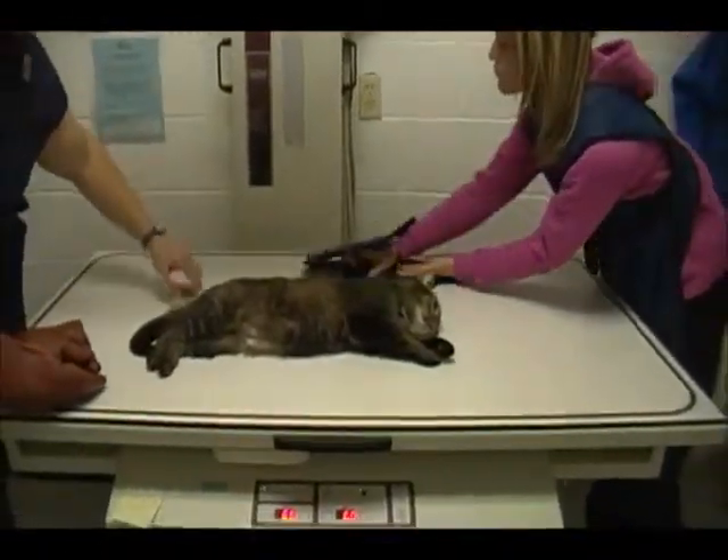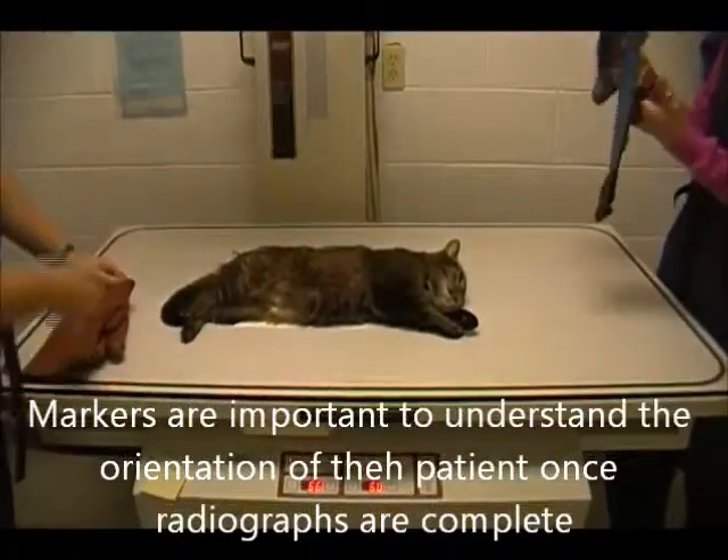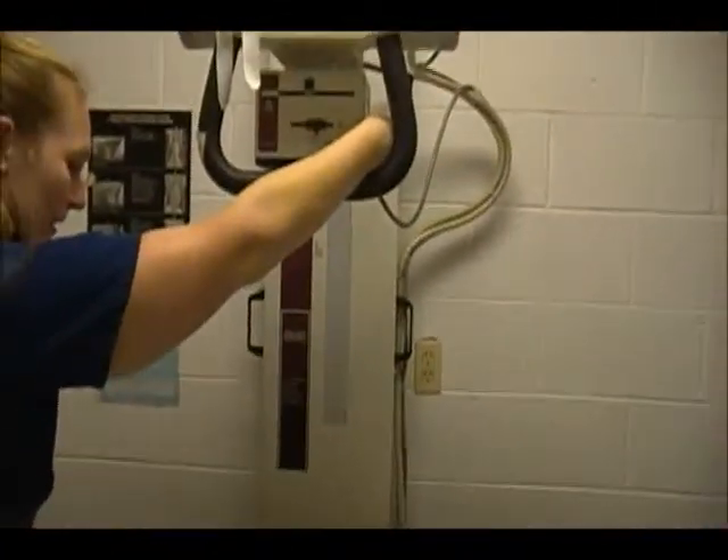Make sure we have our marker here. We're going to collimate to reduce the area and prevent scatter radiation.